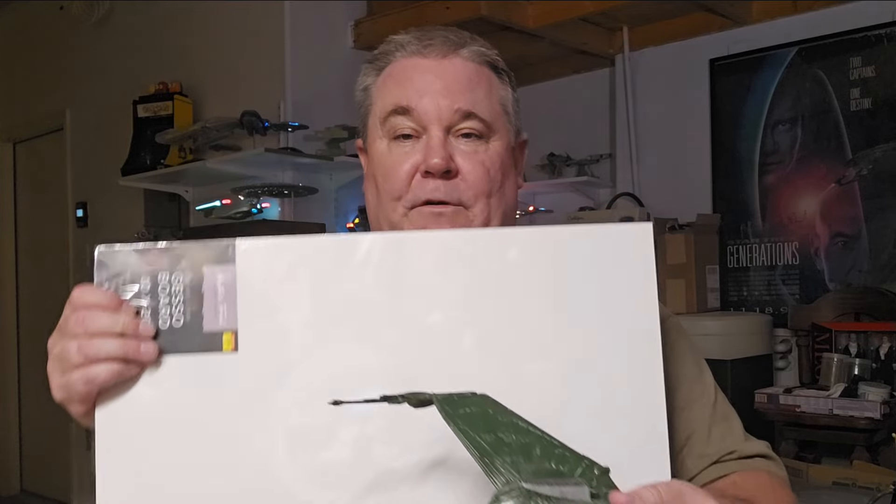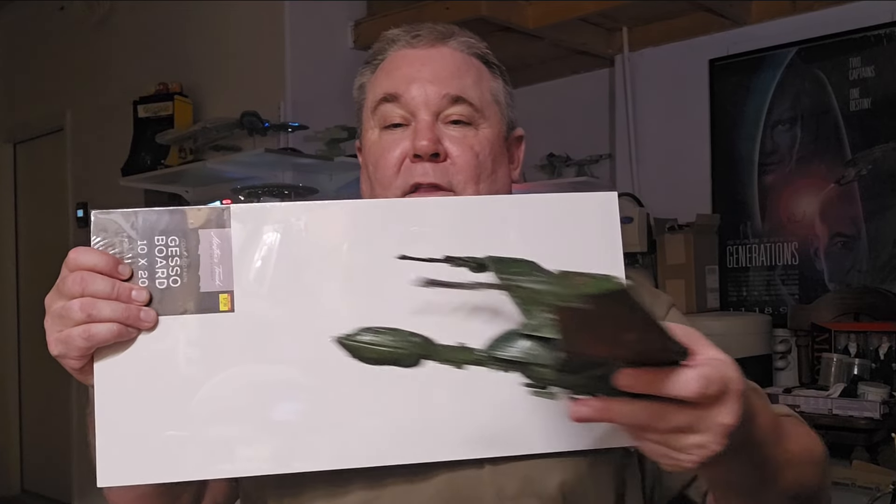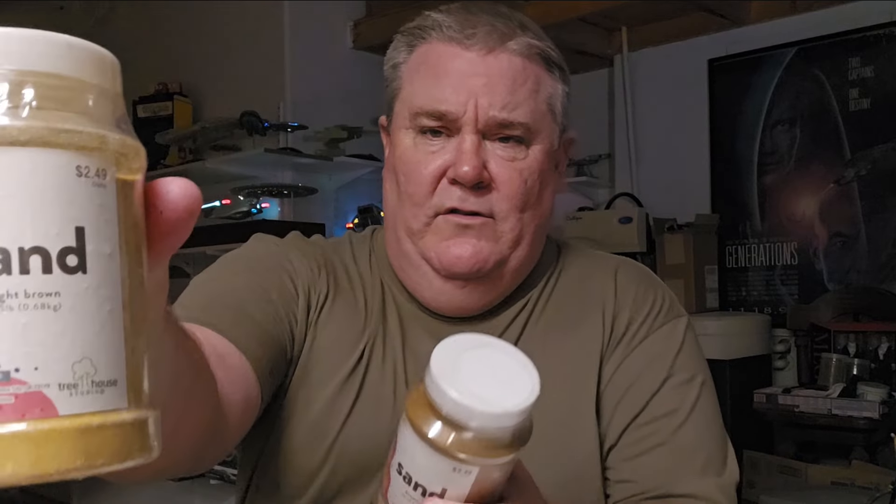Basically we're going to get a nice square piece of plywood and put some sand on it, and then the gesso board will be behind there with all the Vulcan planet mountains behind it. I thought this was a nice size. We're going to put some sand down — a couple colors of sand from Hobby Lobby — using some Mod Podge, some rocks and stuff. I might light it with little spotlights with a 9 volt battery and some LEDs. I also have to make the decal for the HMS Bounty, which I'll reveal when it comes time for the diorama.